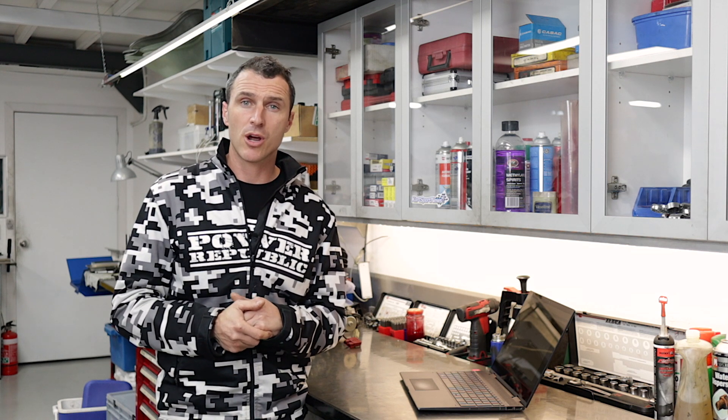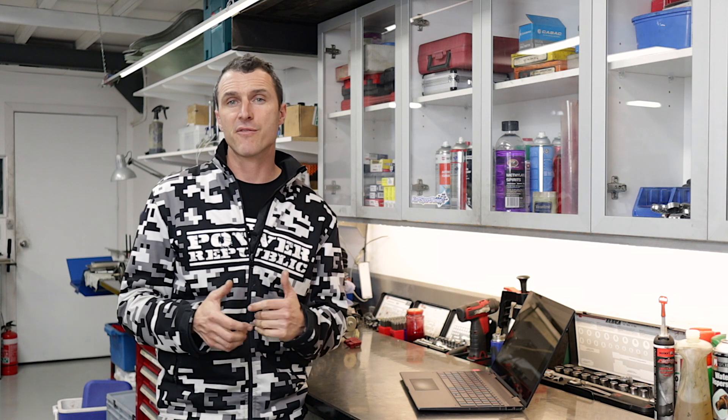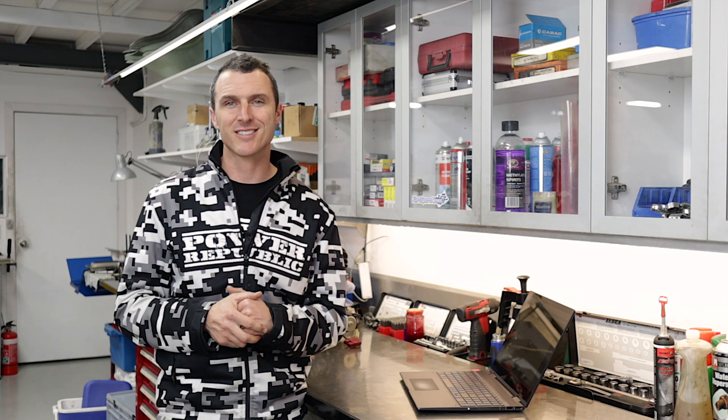Thanks to everyone that's asked a question over the last few weeks — we really appreciate it. Follow the YouTube community, Patreon subscribers, Instagram and Facebook at Power Republic, or go to our website www.powerrepublic.com.au to grab yourself a t-shirt, Micron 5, Rotax engine, or an X30. Thanks for watching — see you in the next video.